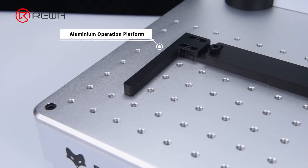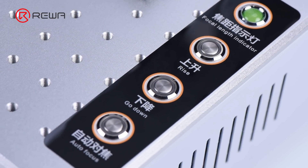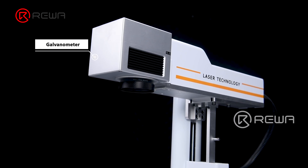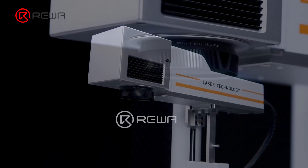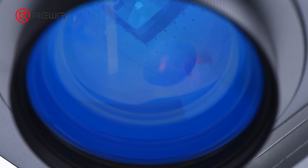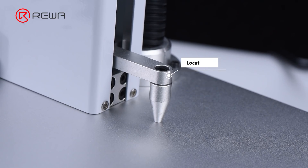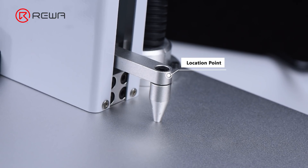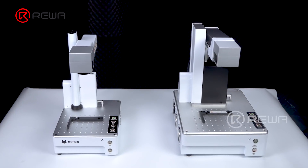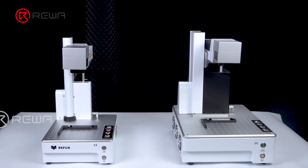It uses an all-aluminum operation platform which is precisely positioned, flexible, and adjustable. The galvanometer adopts the most advanced material — it has high precision, long service cycle, fully automatic calibration, and stable operation. The intelligent location point supports intelligent distance measuring. Compared with the previous version, the new mini version minimizes the size and weight while maintaining the astonishing performance.